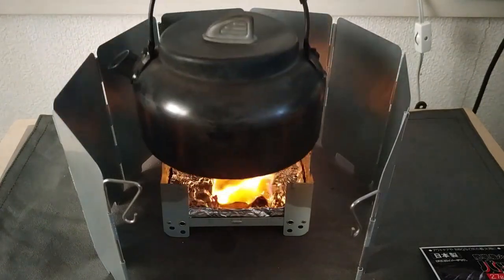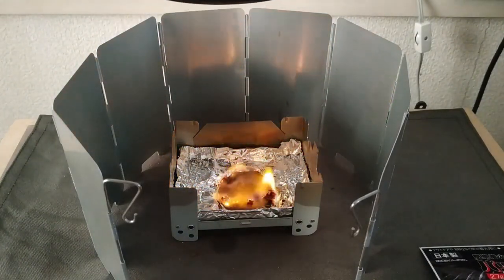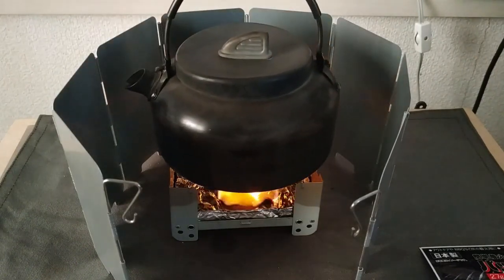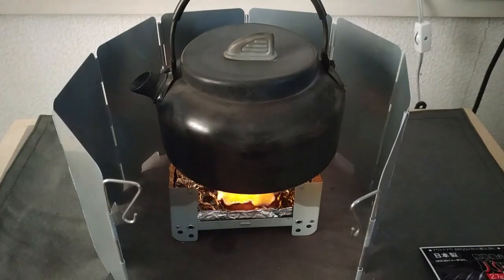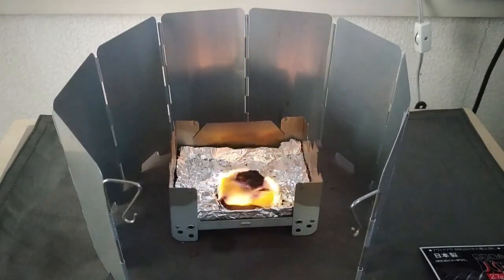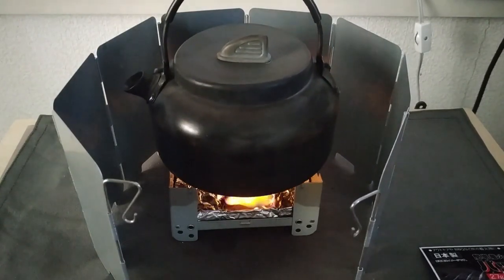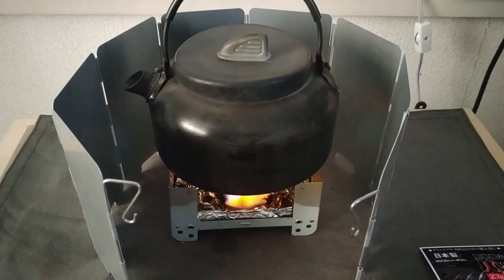分厚いアルミホイルを下に敷いて、穴が開いているのでその穴から下に落ちないように工夫しながらやっています。あとは特に何もしていないですね。このポケットストーブの向こう側にもウィンドシールドが付いているので、向こう側に飛び散らないような備えはしているんですけど。